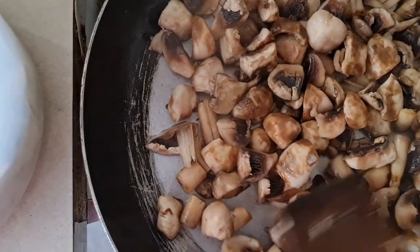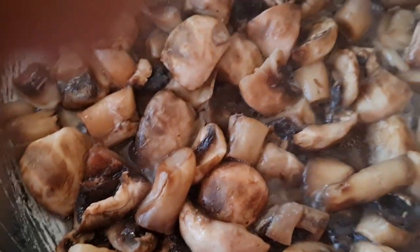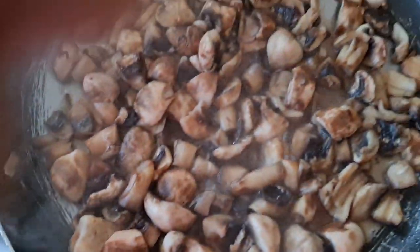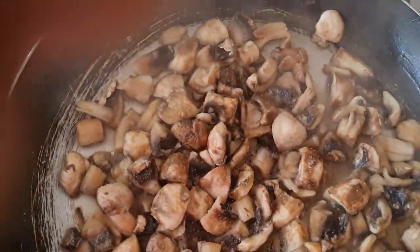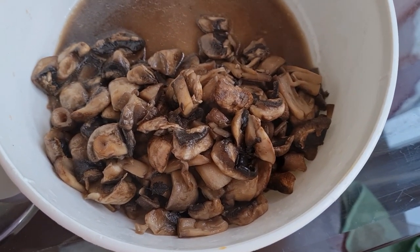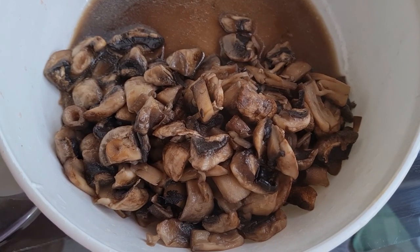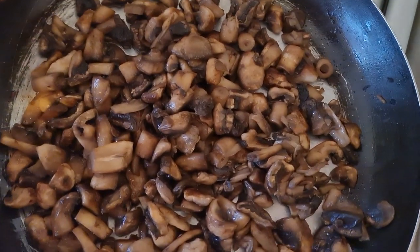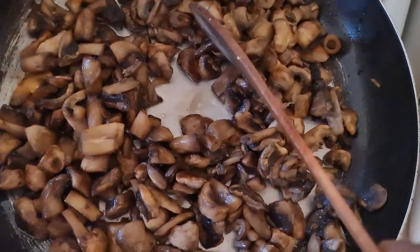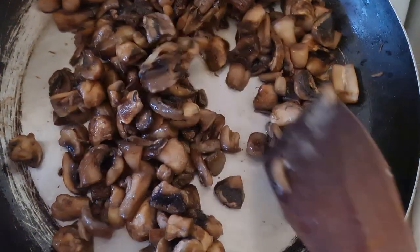It has an amazing meaty texture and a delicious, savory flavor. For those of you who have not eaten this before, try it. It's a very simple recipe — all you have to do is heat up your pan, put in some oil, then add in your mushroom and stir fry. During this process a lot of juice from the mushroom is going to come out. Since I wanted my mushroom to be dry, I stir fried it for about five minutes maximum, added just salt, then drained the water and added it into my cauliflower sauce.